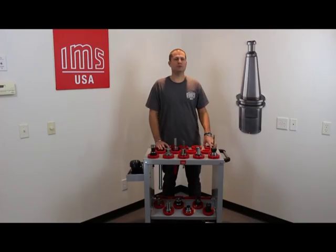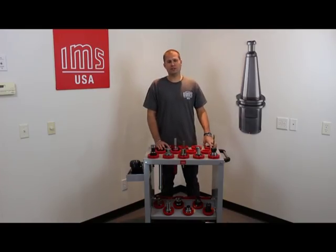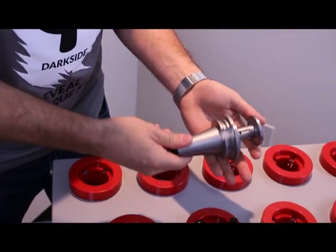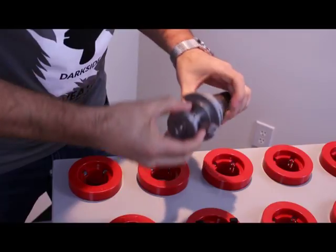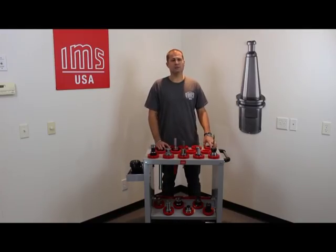After cleaning your tool holder, you want to examine it for any defects to make sure it hasn't been damaged in any way. If you notice any surface imperfection, you can use an abrasive cloth unless your tool holder is substituted.